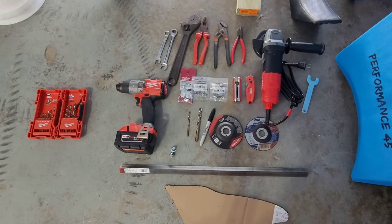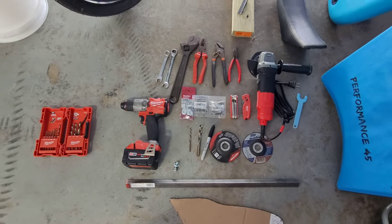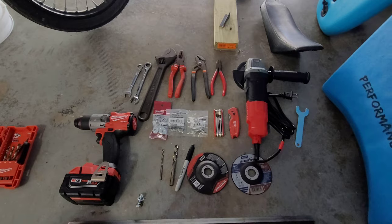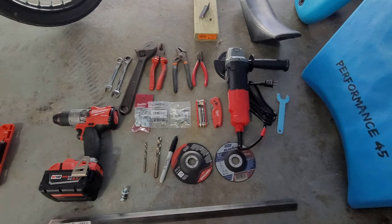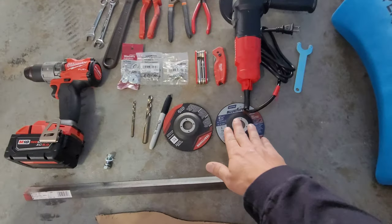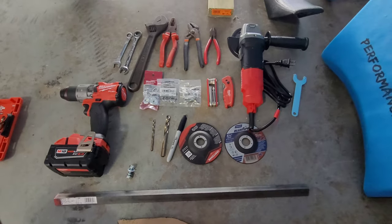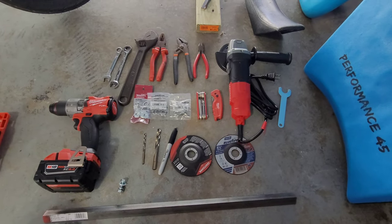Let's get into the tools and the supplies that I used to build it all up. As far as power tools go, you're going to need to get yourself a grinder. This one is Craftsman, pretty cheap, 45 bucks at Lowe's. We got a cut off wheel and a grind disc. The grind disc actually came with the grinder so that was nice. The wheels are about 4-5 bucks, not a big deal.